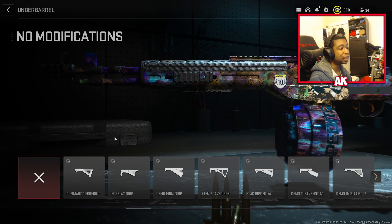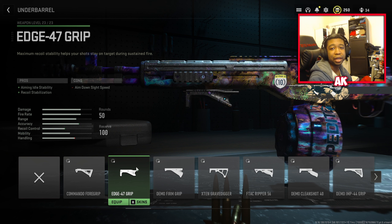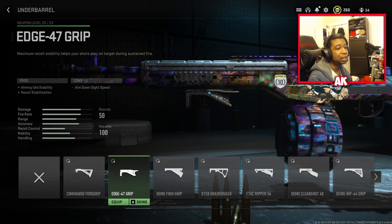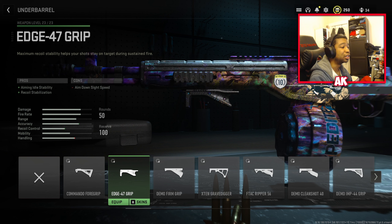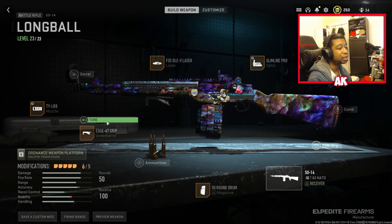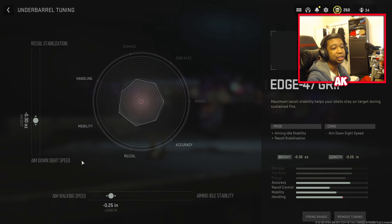For our last attachment, we're going to be using the Edge 47 for that extra recoil stabilization and aim idle stability — a huge help here. Now do bear in mind when using this class, your mobility will be severely reduced. But when you're using this in full auto mode, it does not move — it literally doesn't move at all. It feels a lot like the Automaton from Vanguard. I highly recommend you guys use this class setup. For the tuning on this one, we're going to use aim walking speed tuned to about the 0.25 area, and for aim down sight speed, you're going to tune this to just about the 0.30 range as well.